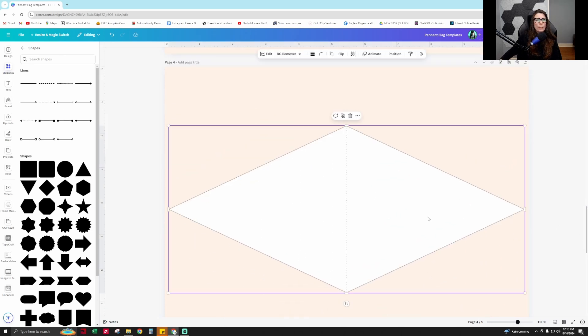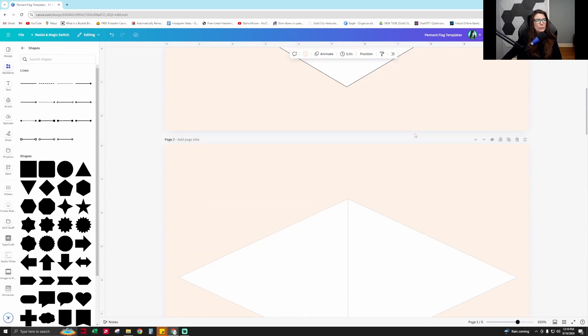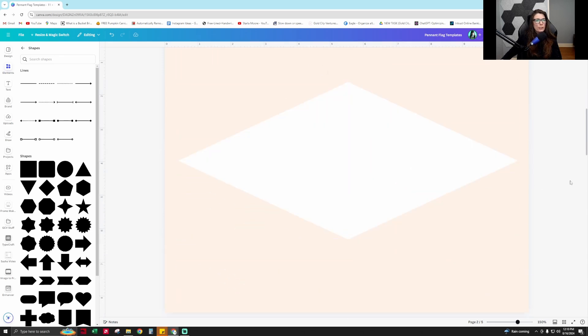Also, when you're making mock-ups for these, you can change the border weight to nothing so that you can create a pennant flag mock-up easily. Next, I'm going to show you how to use TypeCraft to fill in your pennant flag.